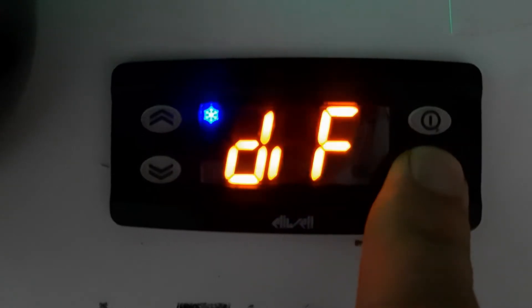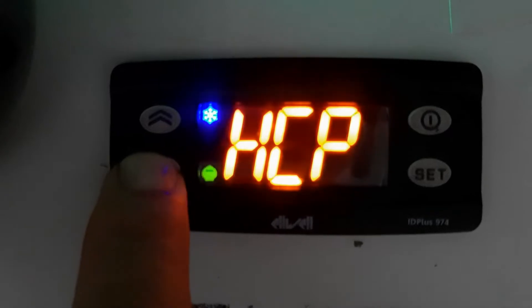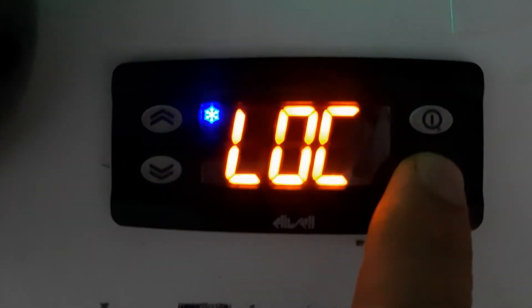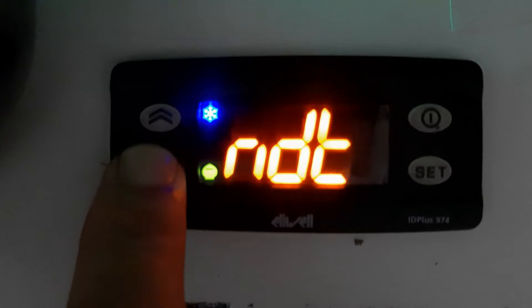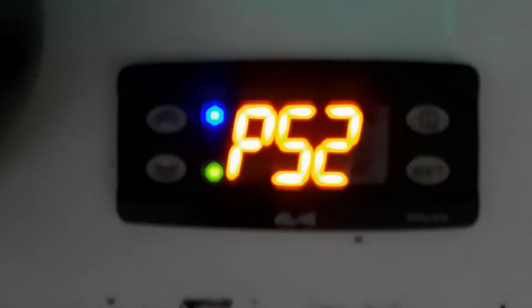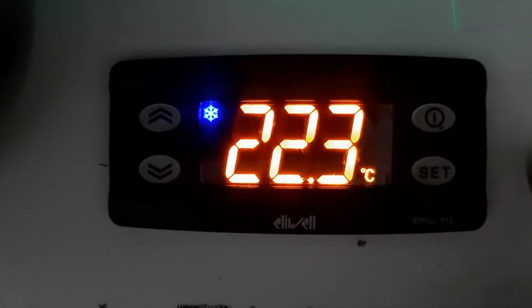Press and hold the Set key for 10 seconds to enter parameter 2, then press Set. We need to find the display setting — this is the display lock. You will find it in display settings. 'N' means No, so we will make it 'Yes' — we need the lock enabled. Then we select the password. For the password go to PS1 and PS2. We will enter PS2 as 0 and set the password to 15. Then select 'Yes' — now our controller is locked.